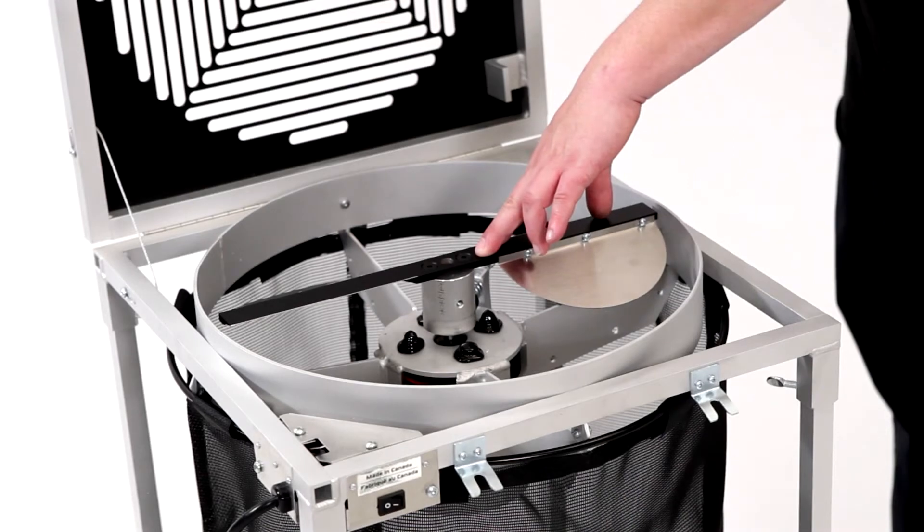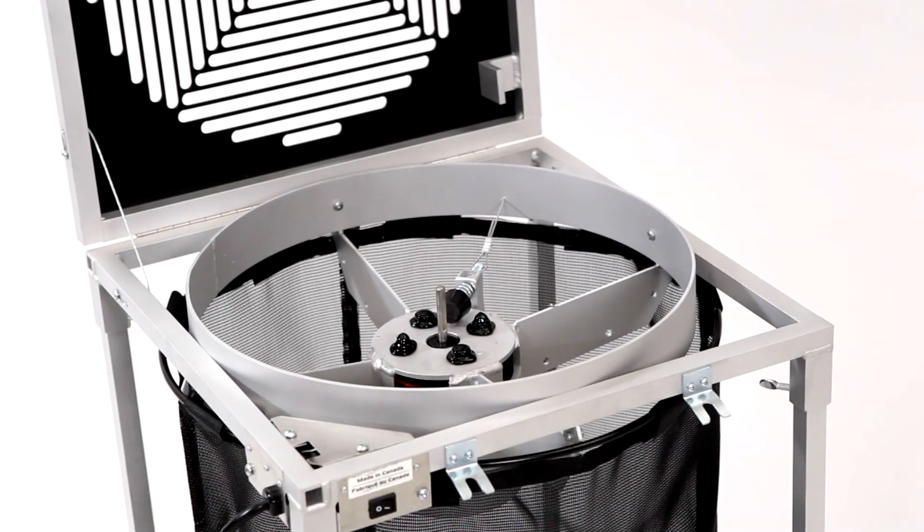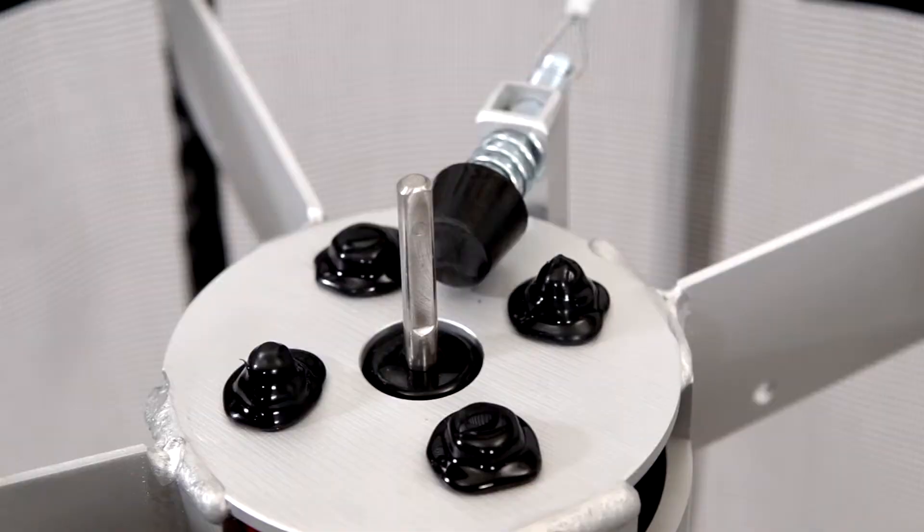Never remove the two screws that secure the blade to its hub. Notice how the motor has a flat on its shaft — it is on this flat that the securing screws apply pressure. Make sure the side screws are applying pressure to this flat when securing the assembly to the motor.